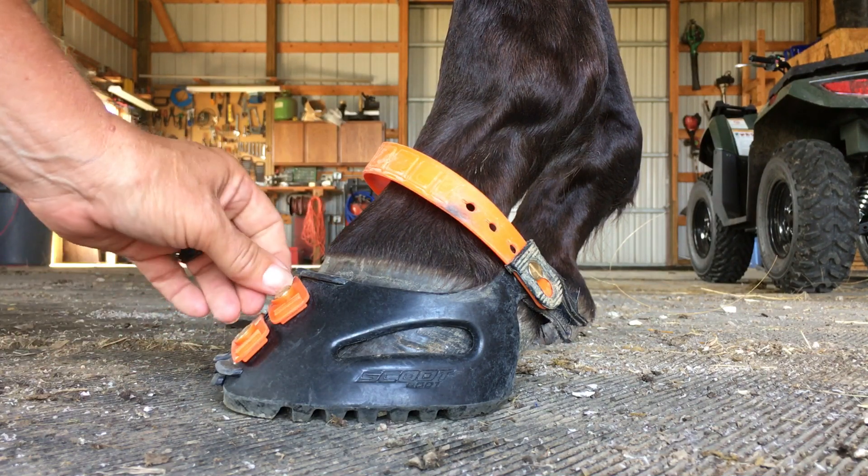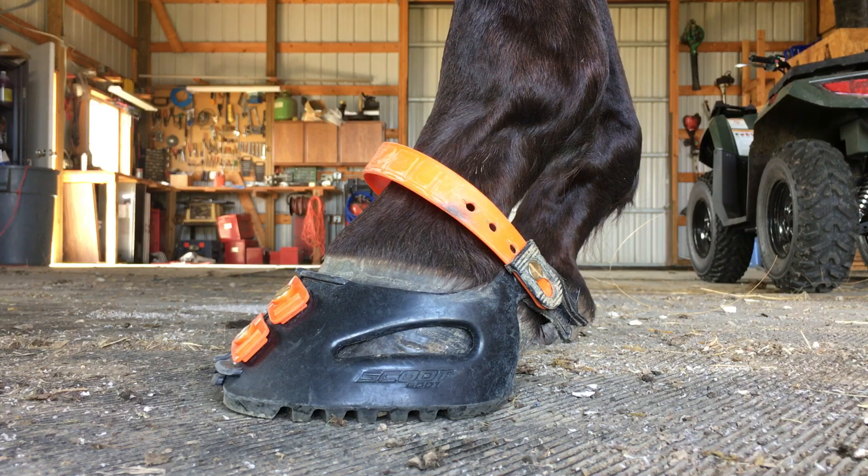This is my horse and he wears a size 3 Scoop Boot, which this is. I just gave him a little bit of a trim so he just has a little extra room in his boot than he normally would.